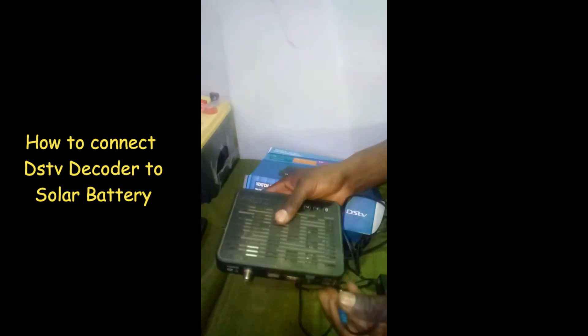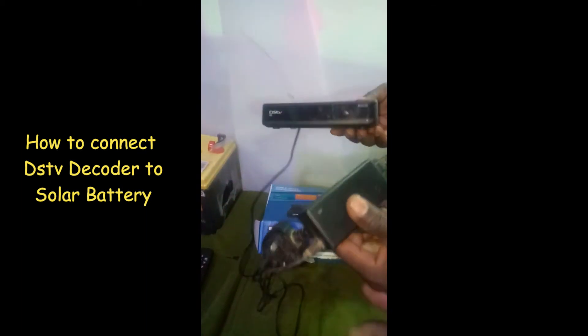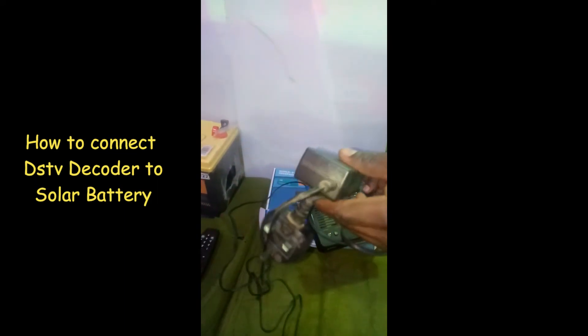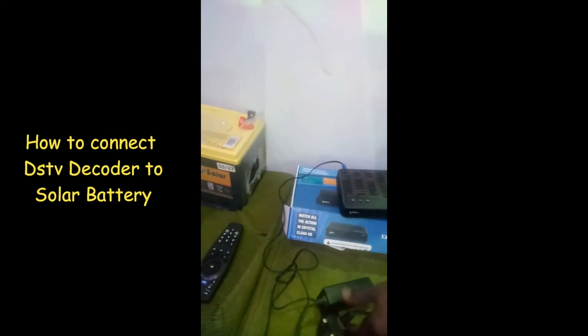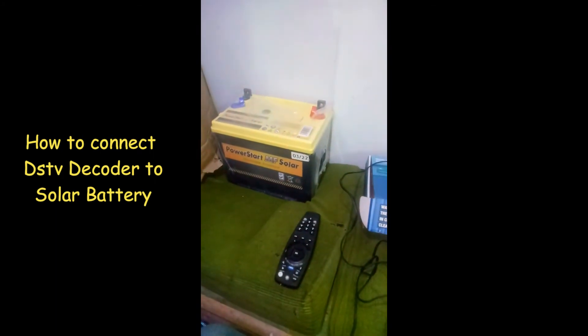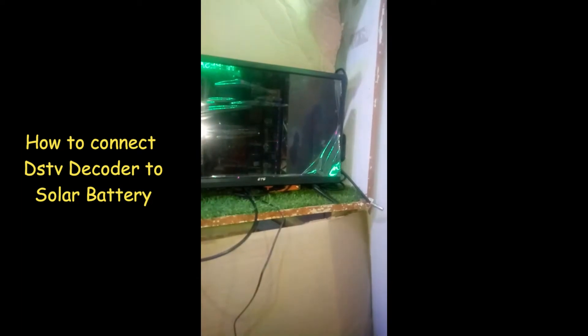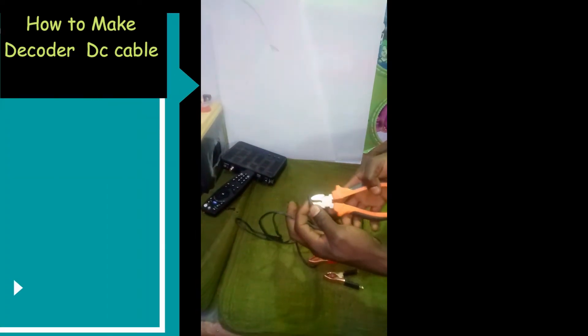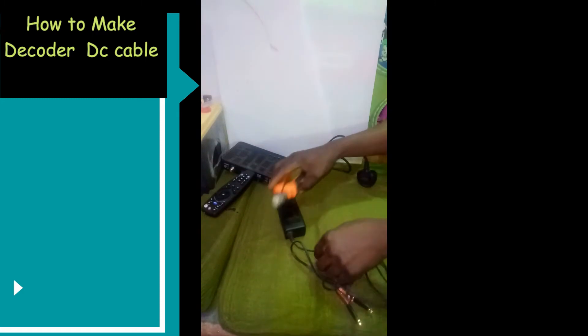The adapter that comes with the DSTV decoder can only be connected to mains electricity. For you to be able to watch your programs using a solar battery, you need to convert your AC adapter into a cable that connects your decoder to a battery — that is, a DC cable.